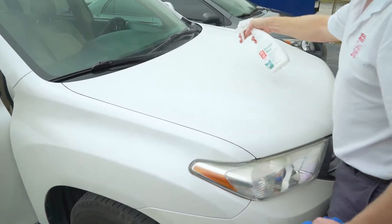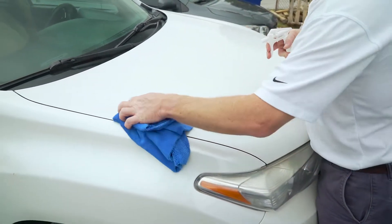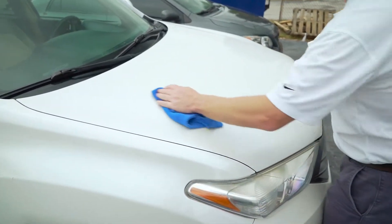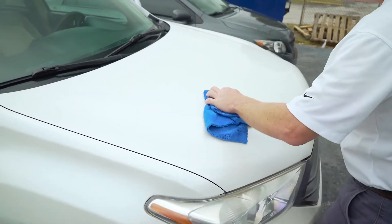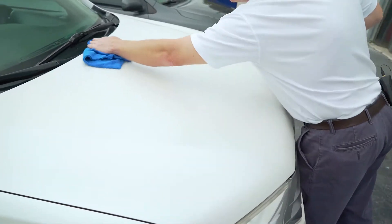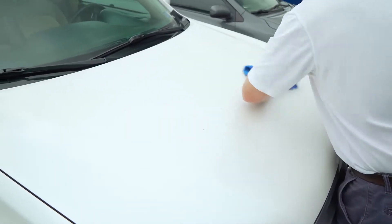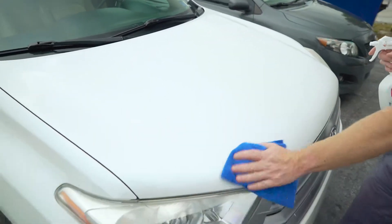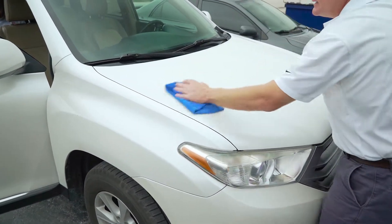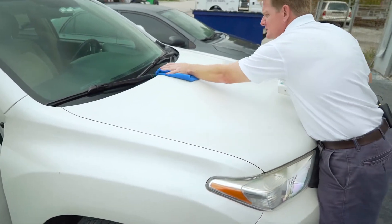This product is great if you're trying to do a touchless car wash or clean up a vehicle when you don't have access to water. It will do a great job of providing a nice maintenance clean to a surface. Not only does it clean off surface dirt and dust, but it also provides a bit of protection — though that protection is going to last about a week.